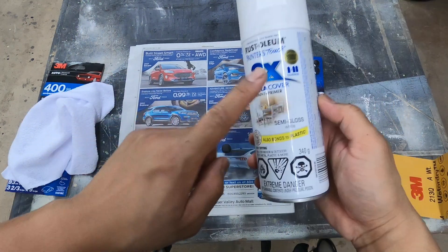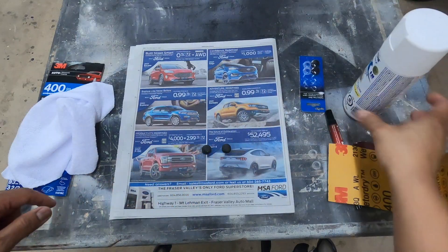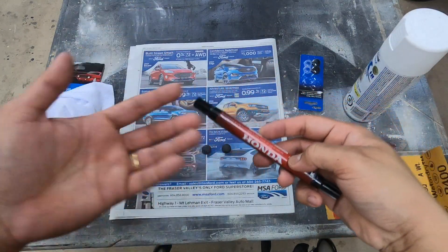As I said earlier, you can use spray paint or a touch-up pen, whichever works for you.